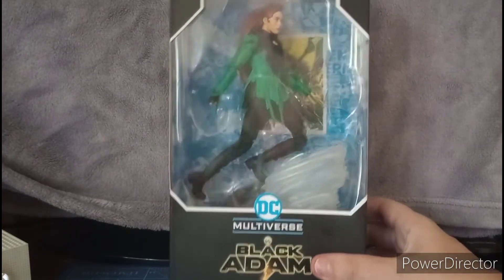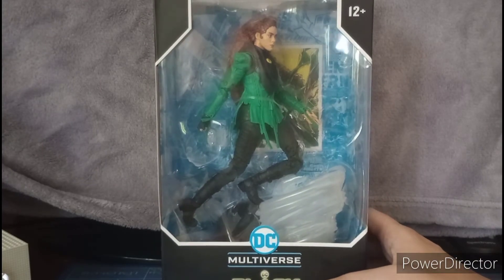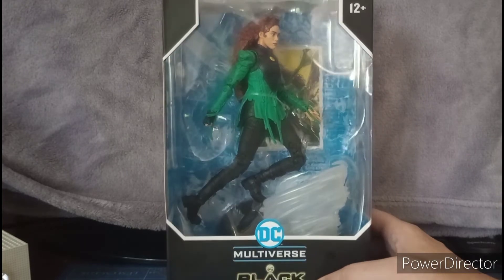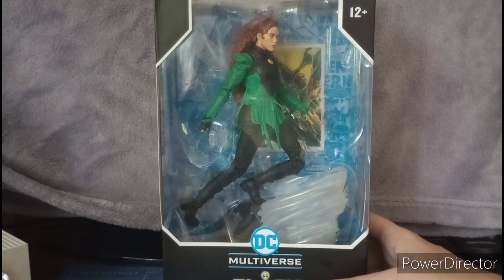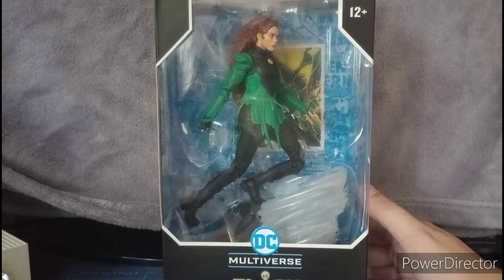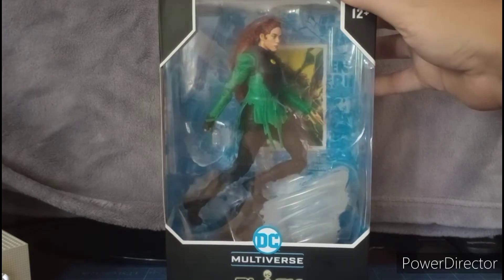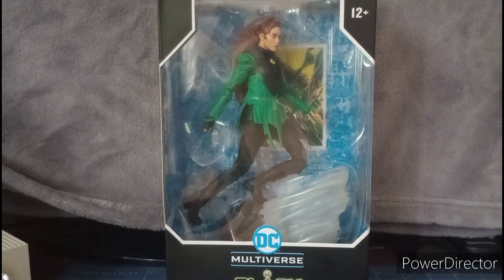If you guys don't know who Cyclone is — I thought it was like Poison Ivy, but nope, it's just Cyclone. I don't really know who Cyclone is, so let me know in the comments down below. She's a very interesting character in this movie, and I don't know who the actress playing this character is — you guys tell me in the comments.